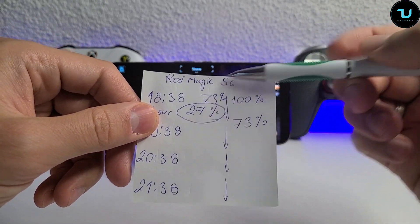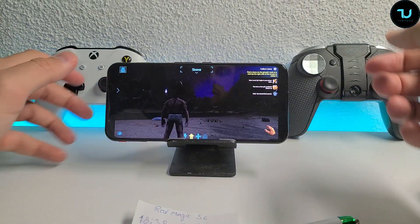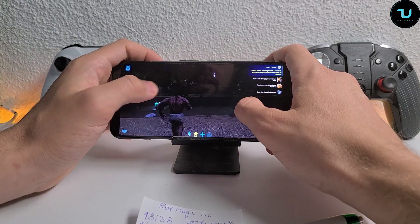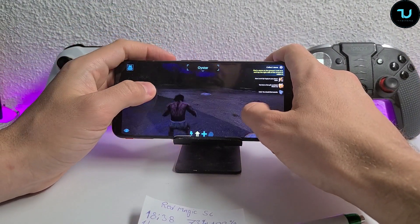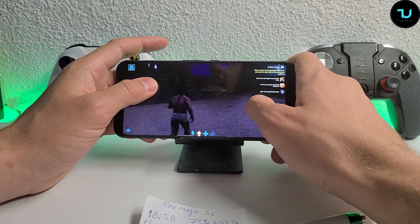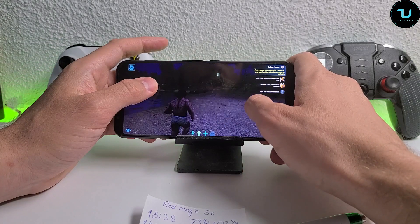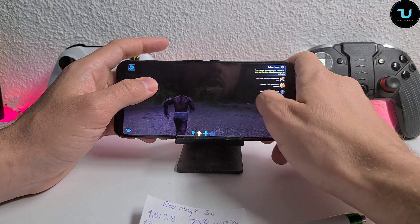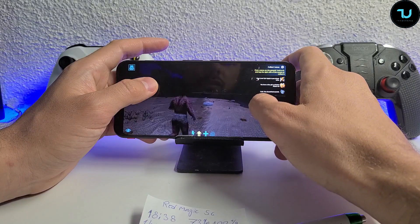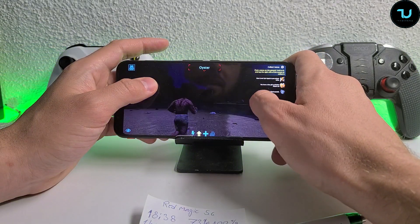The first hour took 27% - this is, by far, the biggest battery drainage I've had with a flagship smartphone with the Snapdragon 865. I knew it. I didn't expect this smartphone to have better battery life than, for example, OnePlus 8 Pro or Samsung S20 Ultra - because it has a fan enabled, 144Hz screen, and everything.